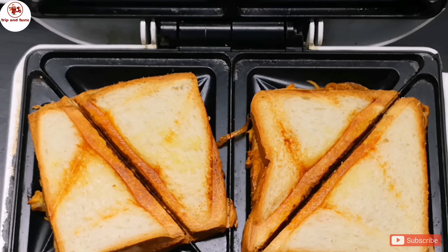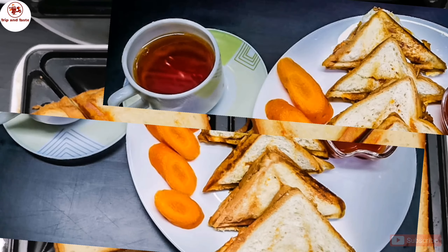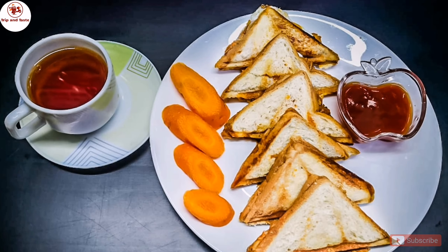Now we are ready. We are ready for the sandwich. We are ready for the evening snack.